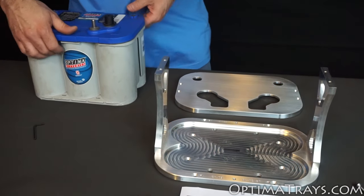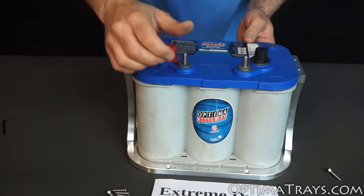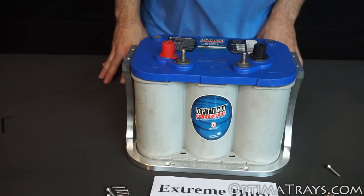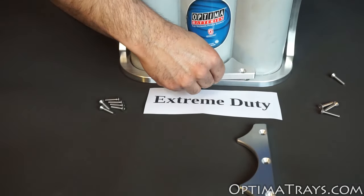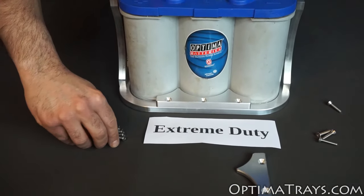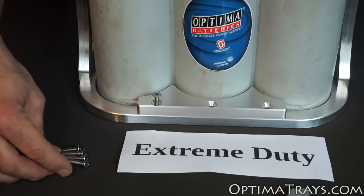it's time to set the battery in place. Set the battery down into the pocket of the bottom plate. Next, it's time to put the rigid clamps on. Set the front one in place, installing the three screws, and tighten it down. Then repeat the process for the back clamp.